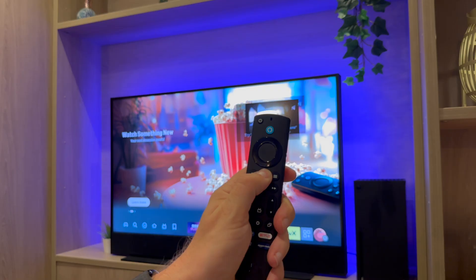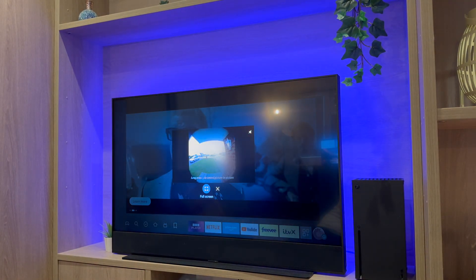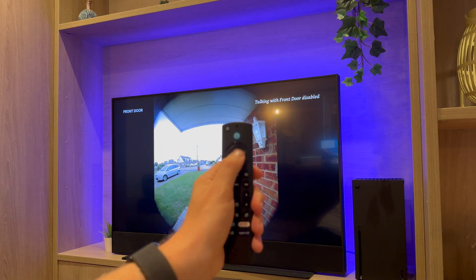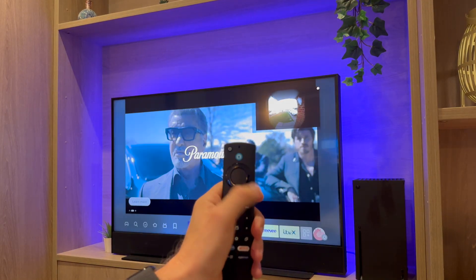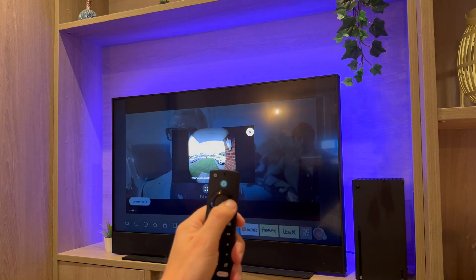You can also go right and use picture-in-picture mode. To close the camera feed, simply press the home button. To control the feed, press and hold the home button. You can then go full screen, minimize back to picture-in-picture, or you can choose to close it.